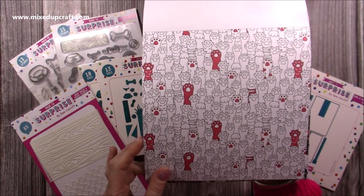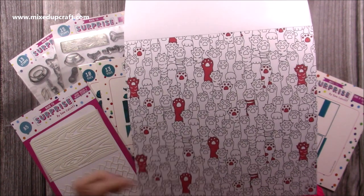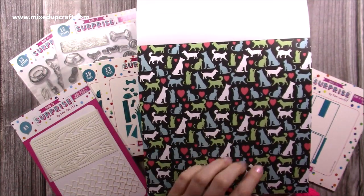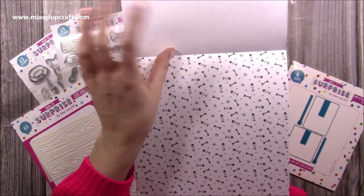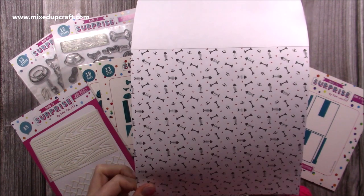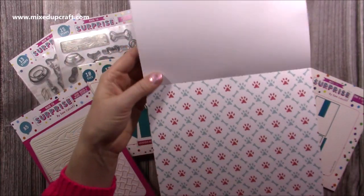This one here I really like — it's almost like they're asking a question, putting their paws up. You could colour them in as well if you want to add your own colours. This one's my favourite — you've got the dog and the cats mixed with the hearts. And then you also have this one with fish scales or skeleton, the bone, little hearts and a paw print, and then it repeats. So that's the paper pad.